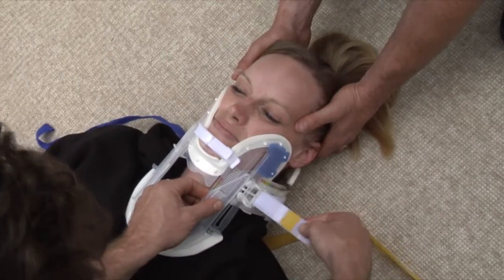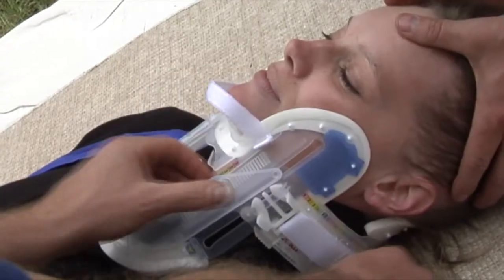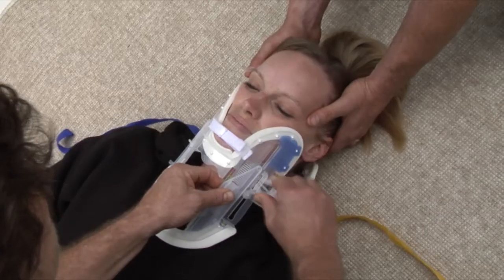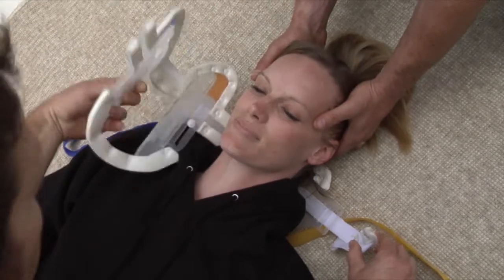Before removing the buckle, slowly release the tension on the X-Collar by detaching the Velcro on the buckle strap. Finally, unlock the buckle and remove the X-Collar from the patient.